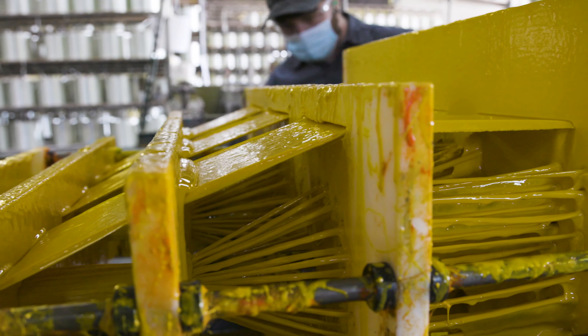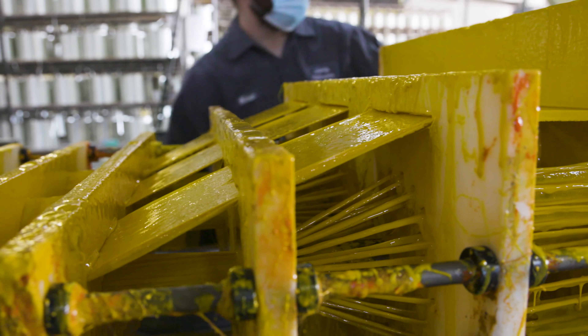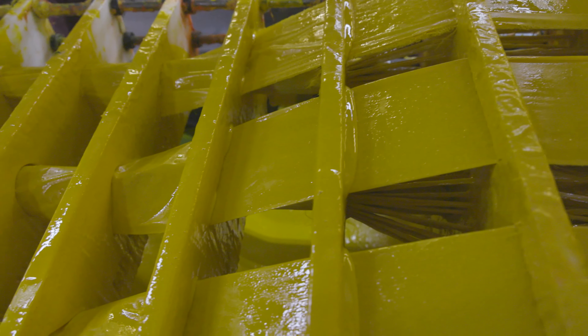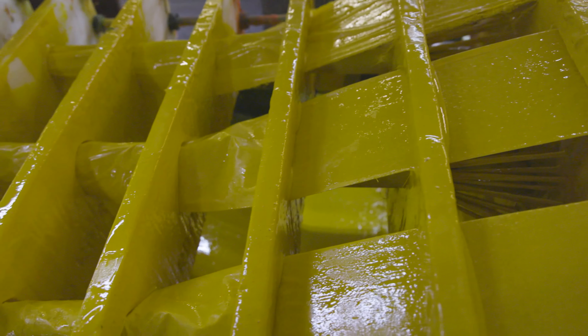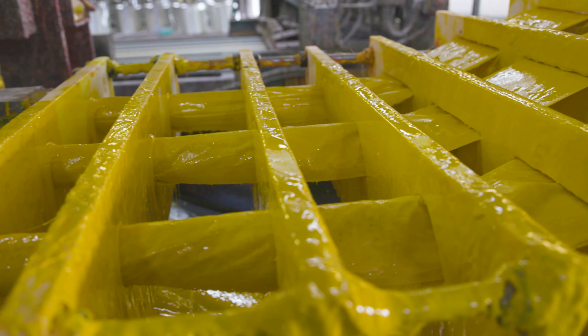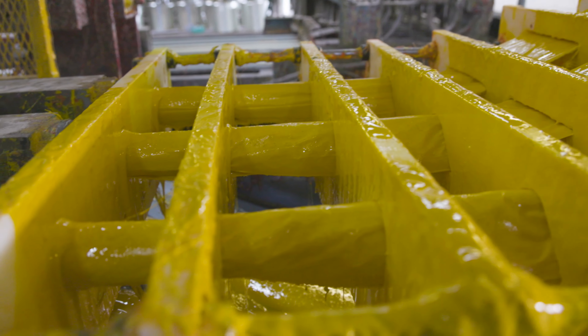As the Pultrusions continue to pull forward, the resin and fiberglass are formed into a shape through a set of custom-machined CNC cards. These cards are carefully machined to the profile geometry so that the package can easily enter the Pultrusion die.